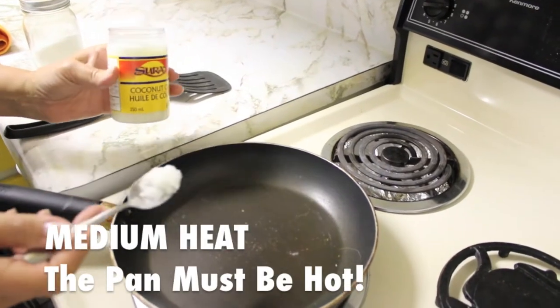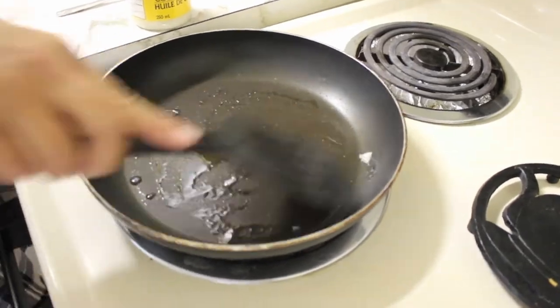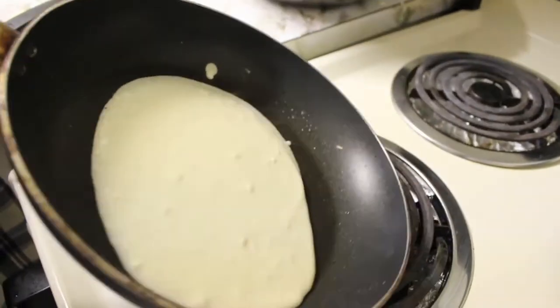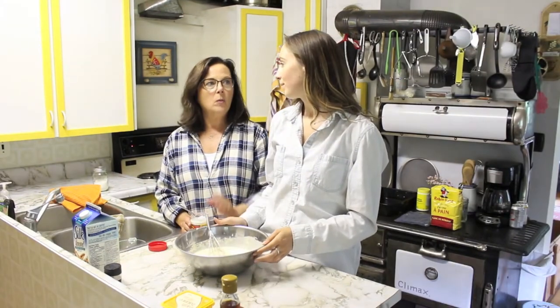You're going to want to heat up a little bit of coconut oil in the pan and spread it all around. When you're pouring the thin pancake mixture in, make sure you cover the whole bottom of the pan so it spreads out — but you don't want to make them super thick because they are supposed to be thin. For cooking, you're going to want to cook them about one minute per side; you want them golden.